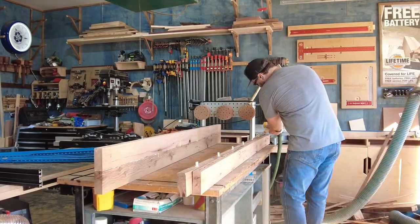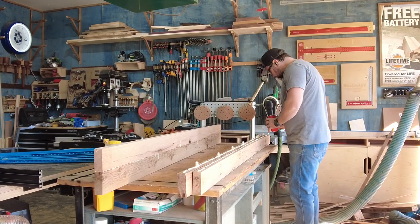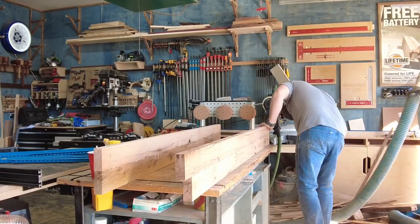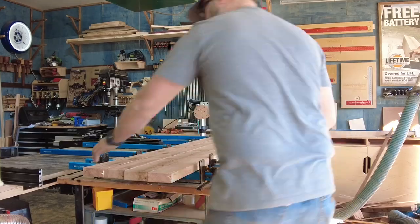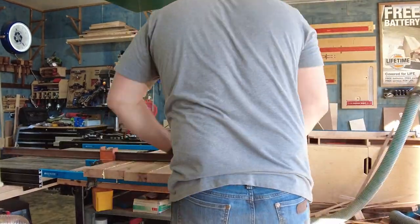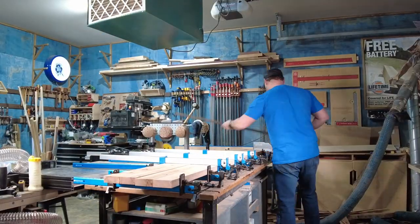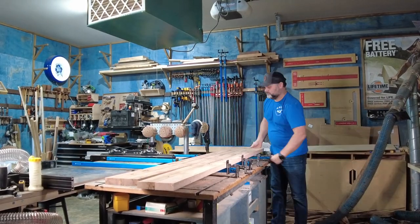I put both of them together and then they go into clamps. To avoid warp, it's important to put clamps on the top and bottom of the pieces of wood — this will help keep even pressure on both sides. I then pull the bed rails out of the clamps, cut them to final length, and then rip them to a final dimension of about 6 inches wide.